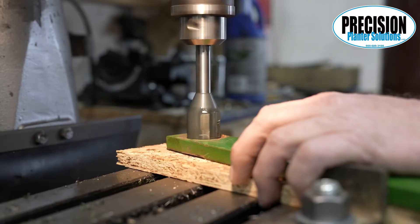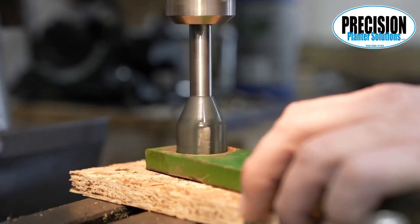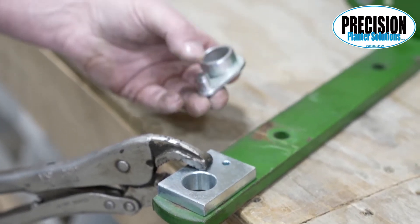On John Deere planters, please check your lower arm to see if the surface our flange bushing presses against is flat. Some of the lower arms will have a ridge on the outside that, if ground off and repainted, will allow our flange bushing to set better against the arm.